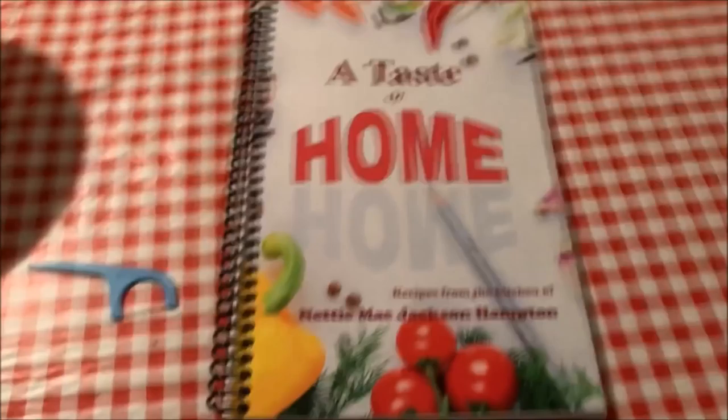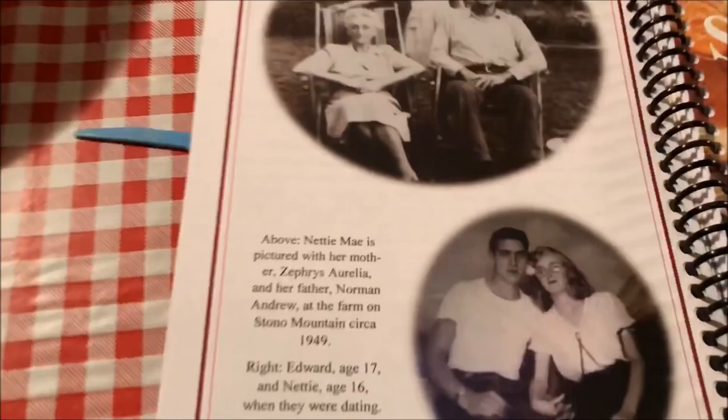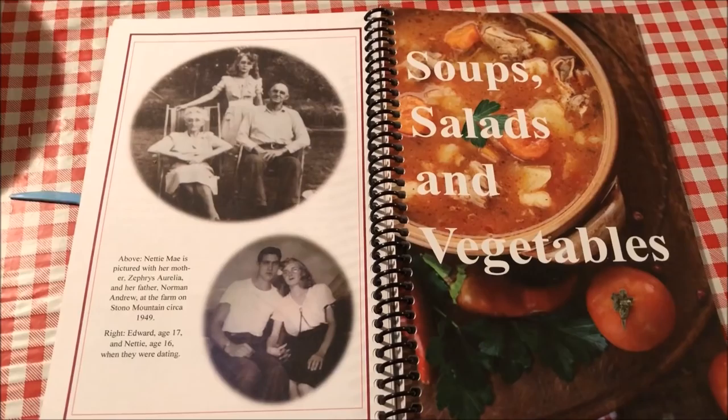On a cold Missouri day, Nettie Mae sits on a stump in front of the Jackson family home on Stonewall Mountain — 1948. Anyway, 'A Taste of Home,' published in November 2017. If anybody wants one, contact Laura and she'll tell you what you gotta do to get one.